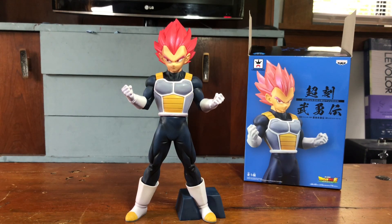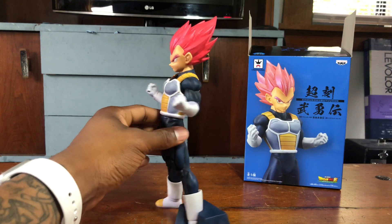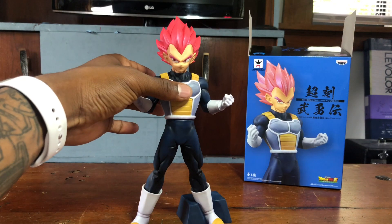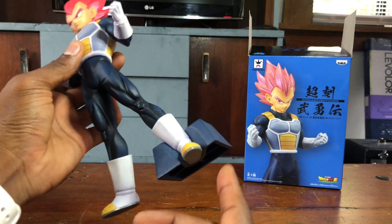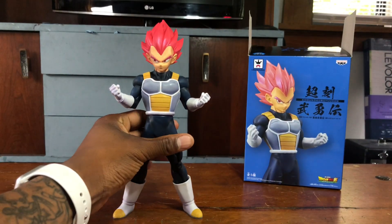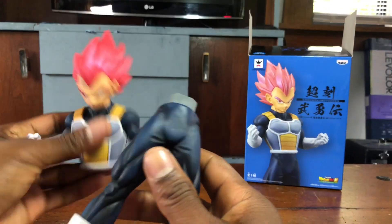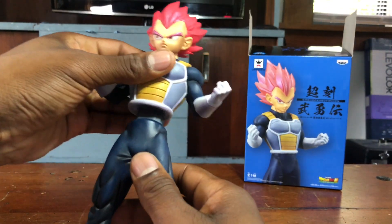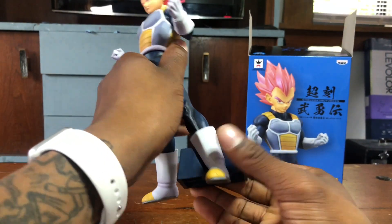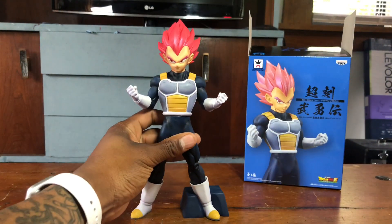Super Saiyan God Vegeta, out of the packaging. When you first take him out, there are three separate pieces: his upper torso, his lower body, and the stand piece. He can stand up by himself without the stand, and then he can detach. You just go ahead and pop those together and pop his ankle in the stand, and there you have it.